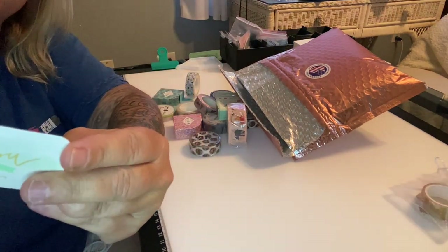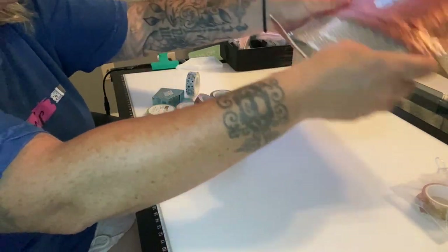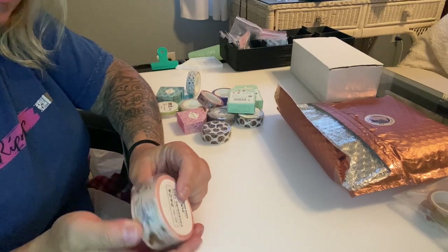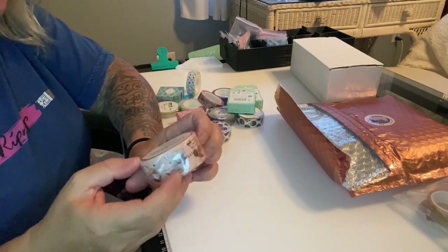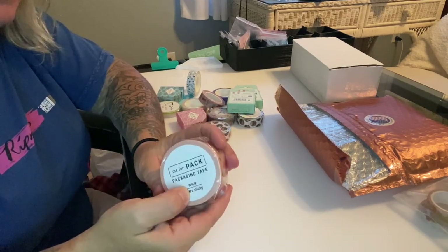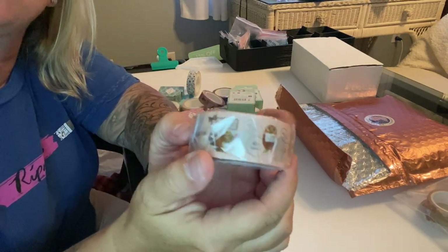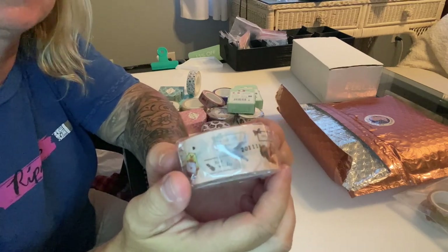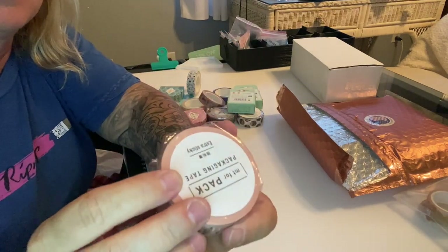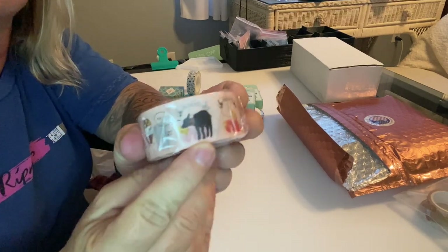She also sent a business card and a coupon for 15% off a purchase of $35 or more. The first tape I got is a little thicker than normal — more like packaging tape. When I send friend mail I can put some on there. It's got cute little woodland creatures and little owls, and it's extra sticky.